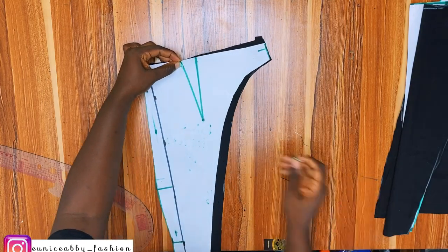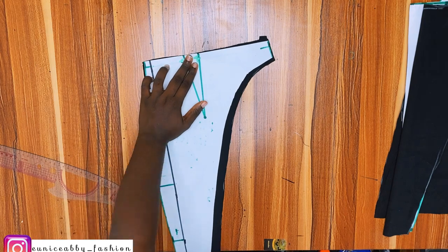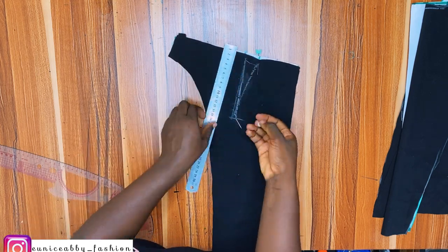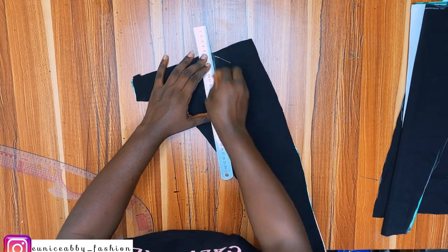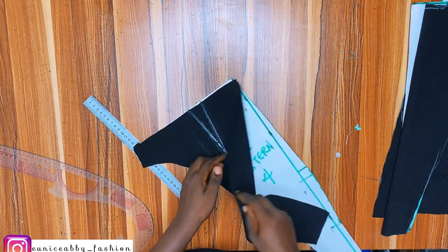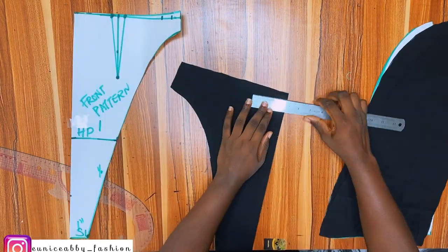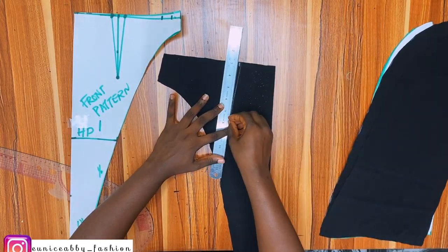For the back I used pins to transfer the darts onto the fabric, then drew them properly. For the front, it's easier to mark directly — I folded the fabric in two and marked 3.5 inches, just as I did on the paper. The dart length is five inches.